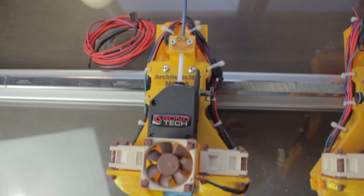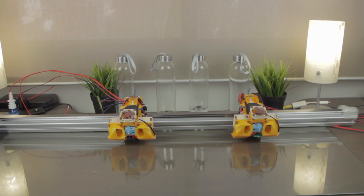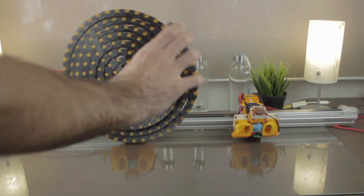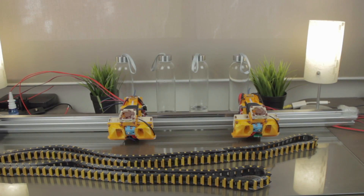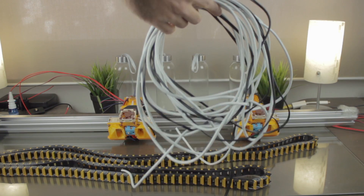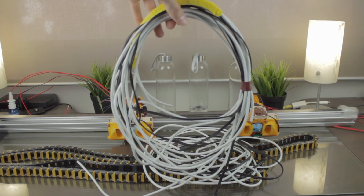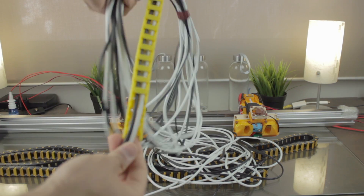Once we have the extruder in place, we'll make some space since we're going to need this amazing cable chain I've printed in PETG. To fill this cable chain we will need some cables — these are all the necessary cables to run the two extruders of the printer, and they are going to be installed inside the cable chain just like so.